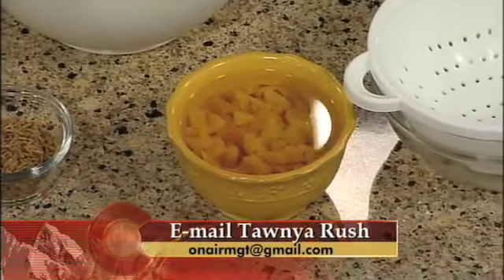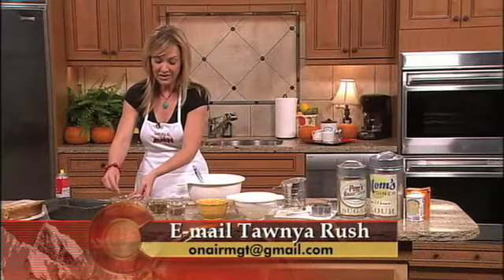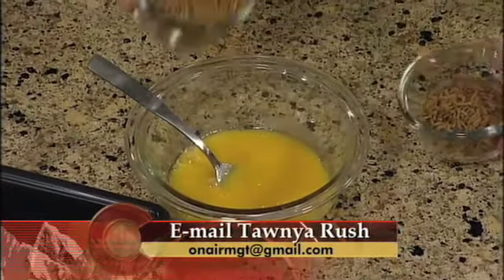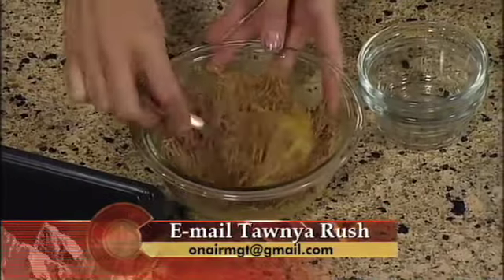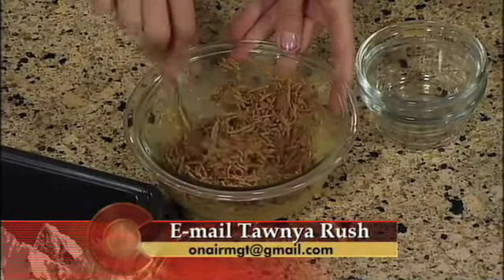The next thing you want to do is take some egg and mix that together with some milk. We want to soak our bran — this is about a cup and a half of bran cereal; you can use any kind that you like. Go ahead and mix that together just until moist, and set that to the side as well.